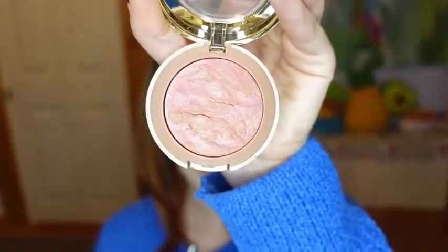To blend my blush with my highlight, I'll be using the same brush and I'm going to take the Milani Baked Blush in the shade Berry Amore.